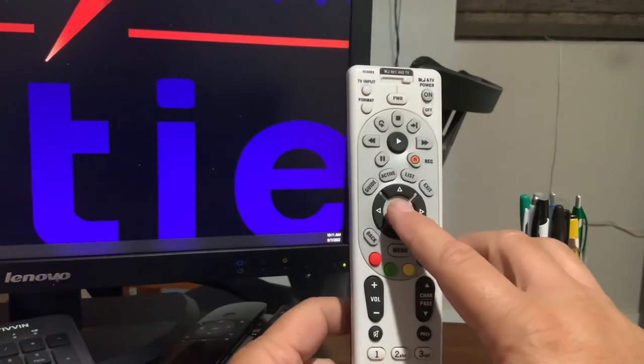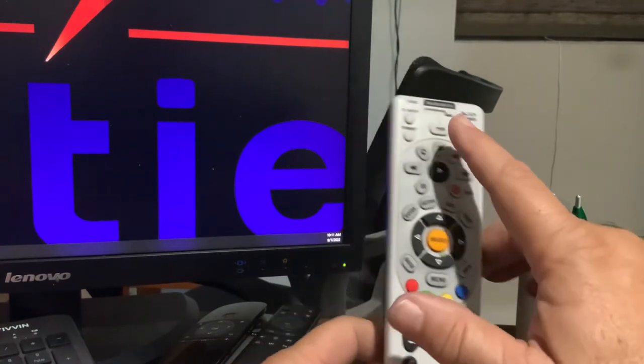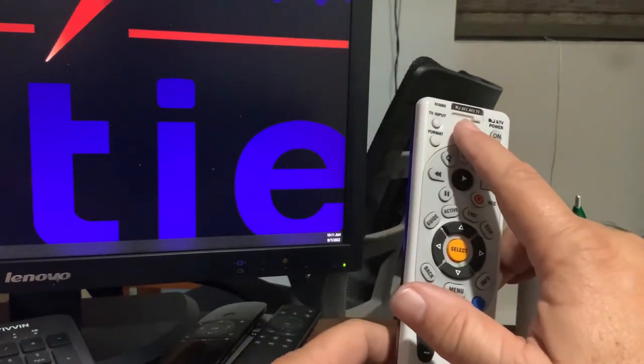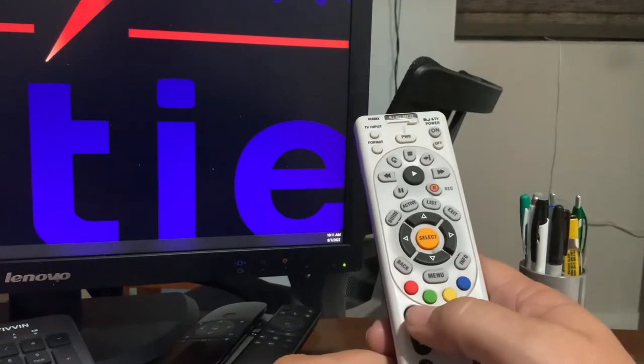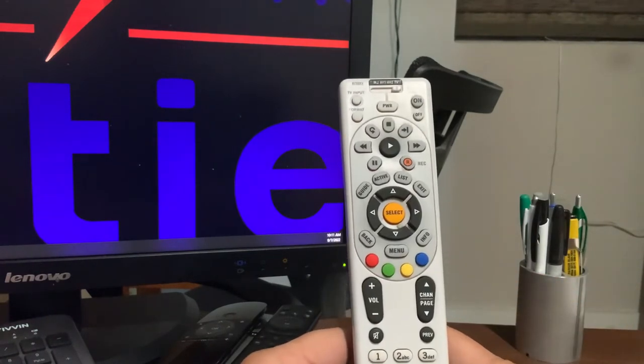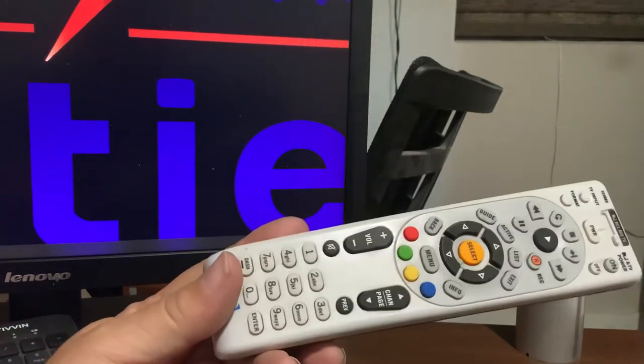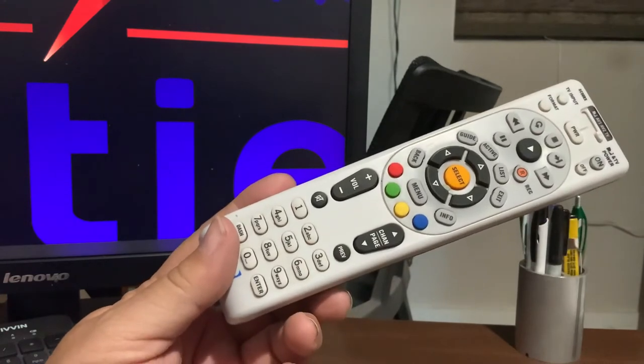Once you hit the right code for your TV, your TV should turn off. Once it turns off, hold the Select button for five seconds — that locks in that code. You should then be able to turn your TV back on and use your volume and channel up and channel down as you'd like. It makes a great extra remote control.